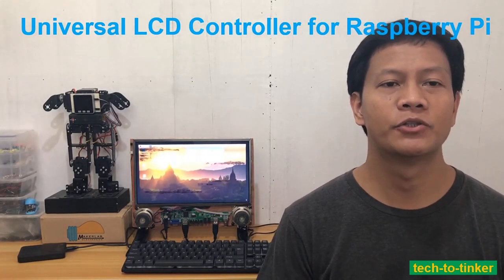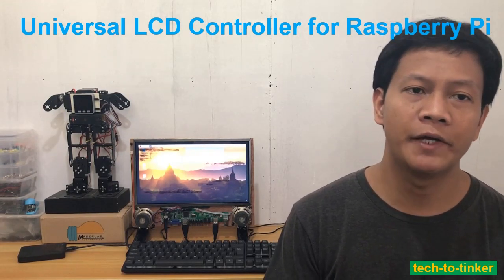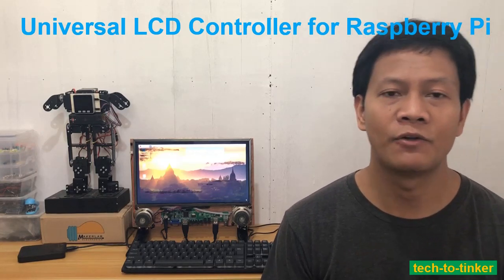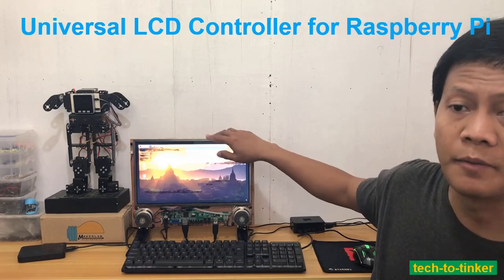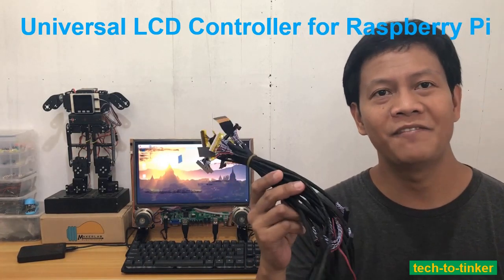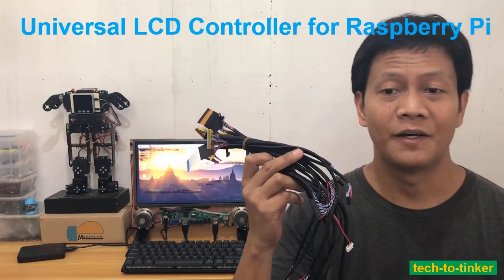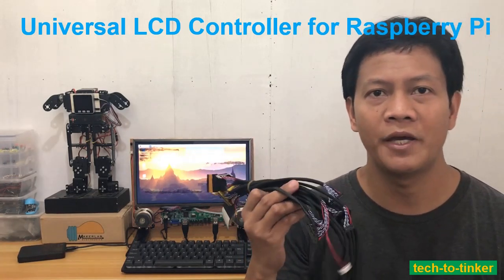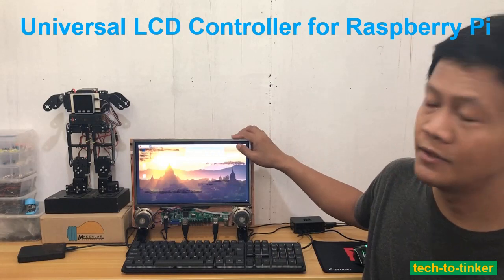Hi everyone, I am George and today I'm going to share my latest tinkering, which is the 8503 universal LCD controller board. With this project I use the LCD from my old laptop. I also purchased a bunch of LVDS universal cable adapters for LCD, so I can interface any LCD to this board.